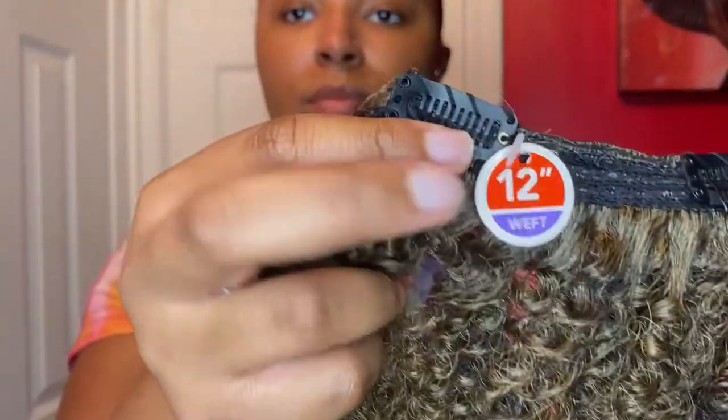I did double-check and the box says 100% human hair blend, so we're gonna see how this goes. But for the rest of this video, I will just be doing a time lapse of me installing. I will show the length that I'm using first before I put it in, but please enjoy.